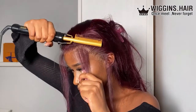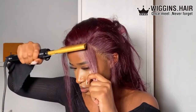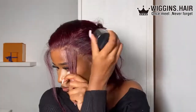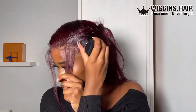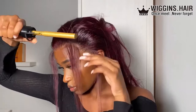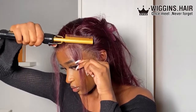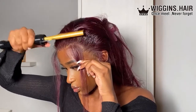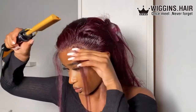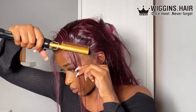I grab my hot comb and brush all the little stray hairs I don't want in that section. Then I grab my wax stick from Slay Bay and melt it in with my hot comb — this helps with slicking everything back and seeing what I'm actually doing with the baby hairs.